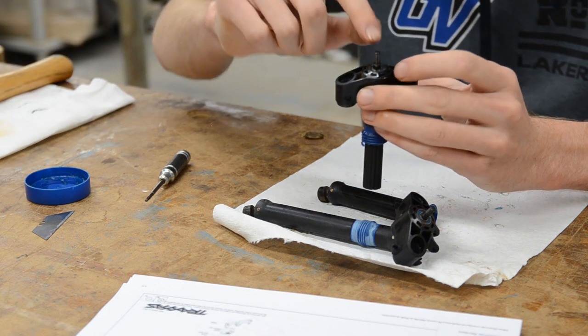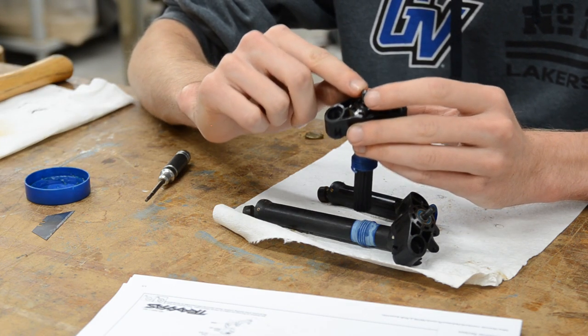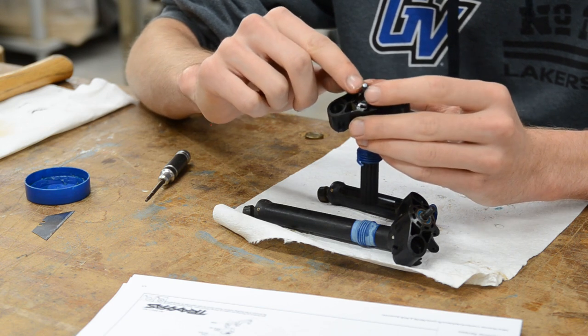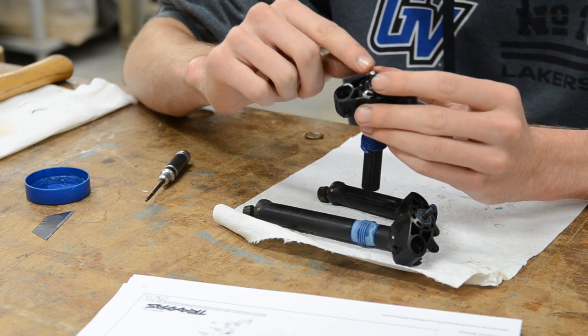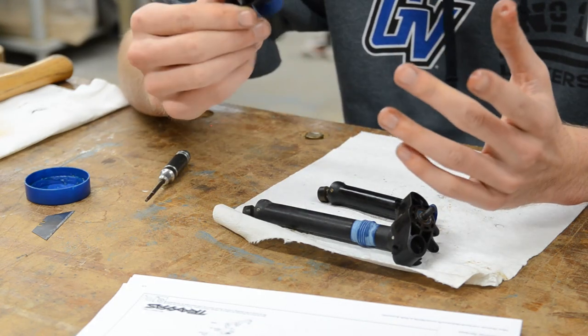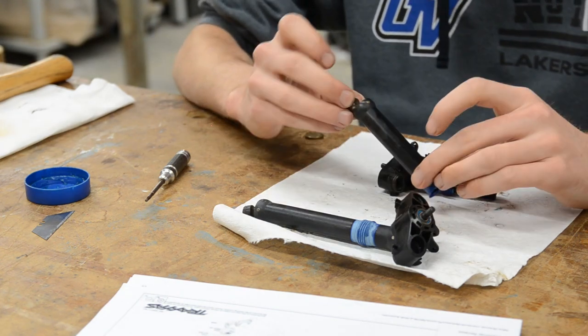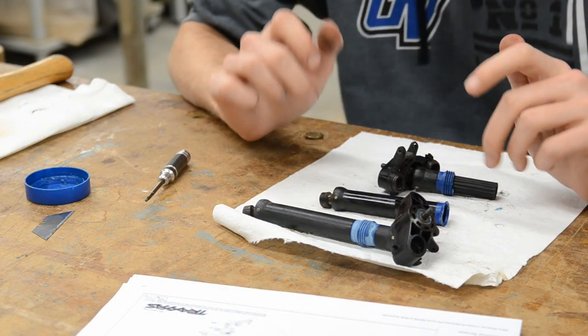Unfortunately I don't have the right size nut to install on here. If you did, I would 100% recommend installing a nut on here so you don't mess up the threads with your hammer. So without further ado, I'm going to put that in the vise, knock these drive shafts out, and then we can look into how to take the joints out and install them in the new drive shafts.